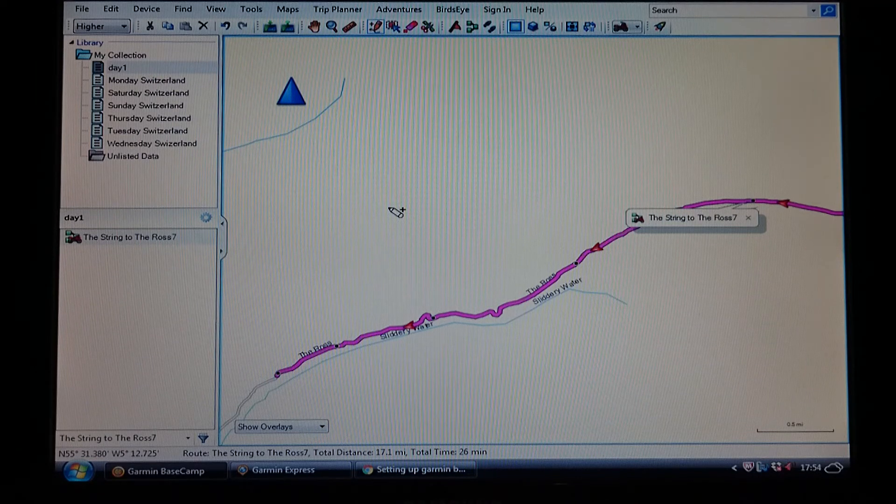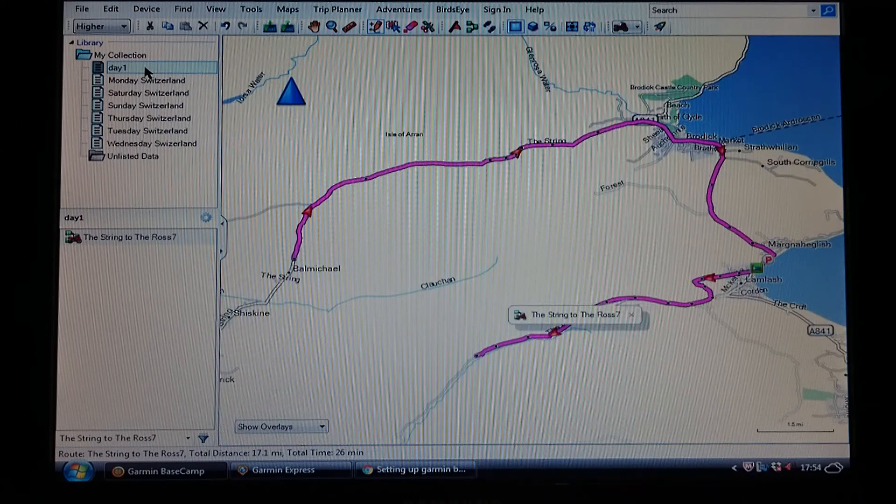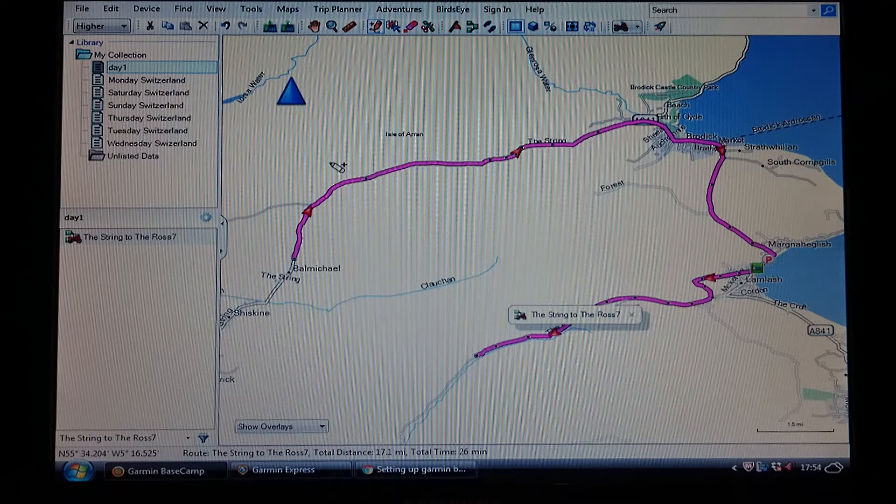If you want to see the whole of your route to see what you've done so far, double left-click on your day — whatever day it is — and it shows you the route as a whole on the screen. That is basically mapping a basic route. I'm going to go into how you manipulate the map even further and how you add text to it to show on the sat nav — which bits you want to see and which bits you don't — but that's in another video.